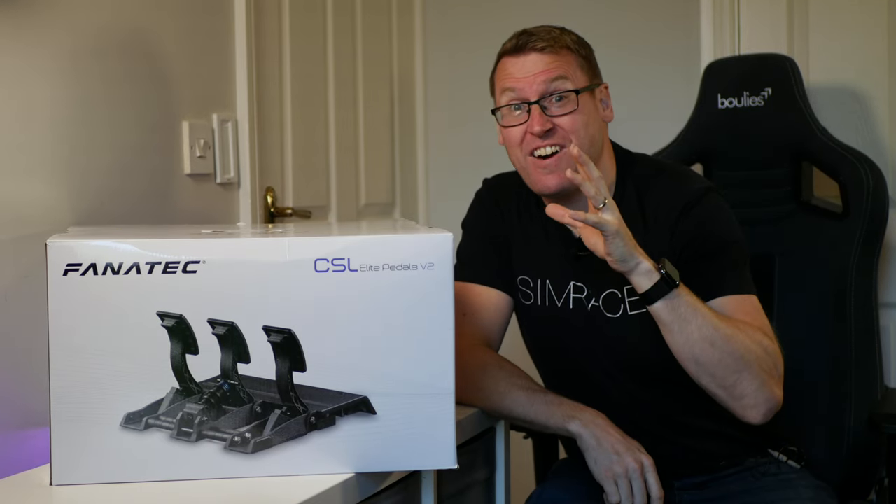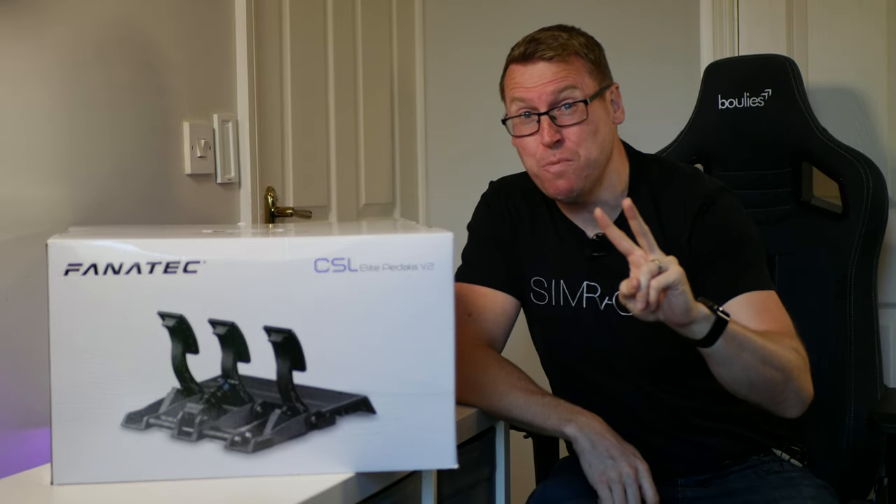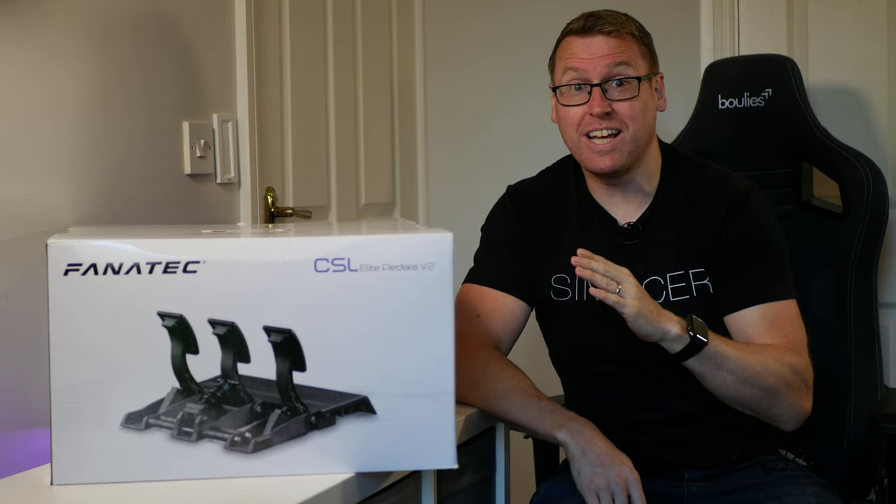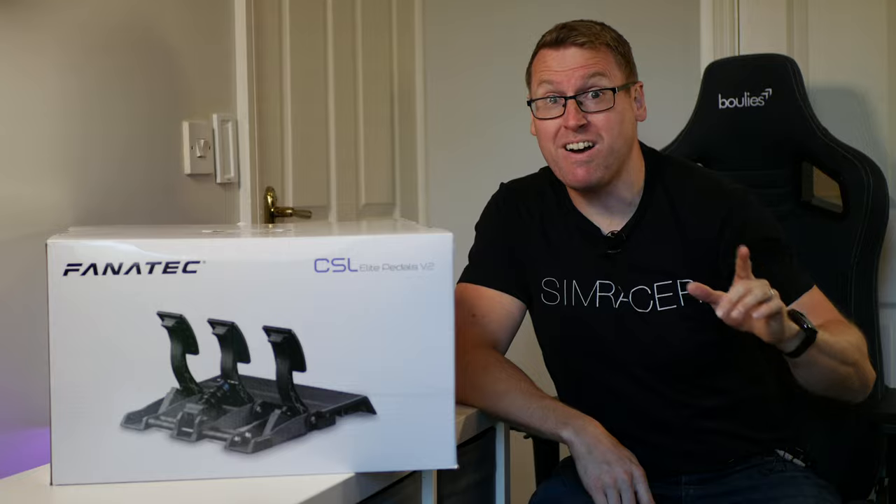Hey everyone, what's the crack? Lawrence here with the Fanatec CSL Elite V2 pedals being released today. €299 — they look like exceptional value. Let's get them unboxed on the rig.